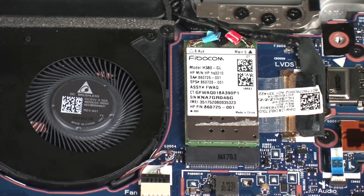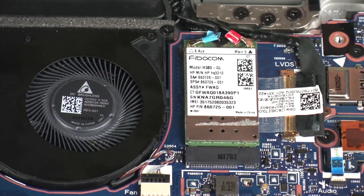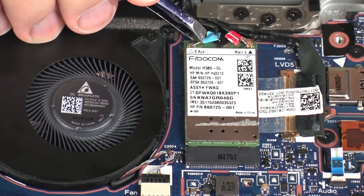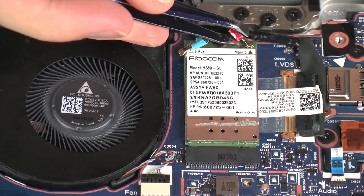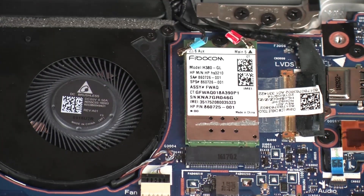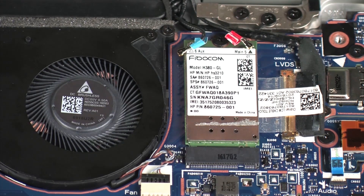Carefully disconnect the Wireless WAN antenna cables from the Wireless WAN Module by grasping the connectors with a small pair of needle-nose pliers or tweezers. Caution: Use care when disconnecting the Wireless WAN antenna cables. A damaged cable or connector can degrade notebook performance.